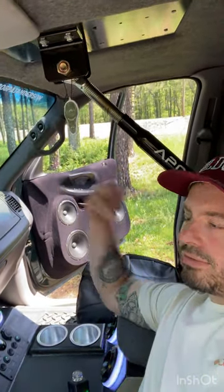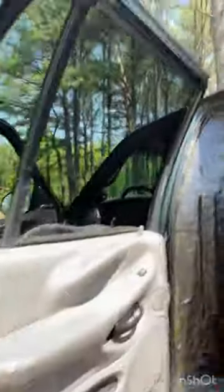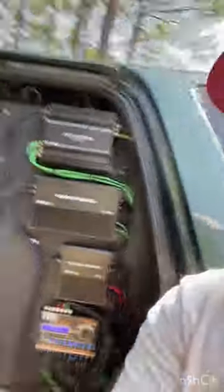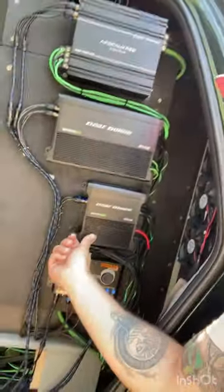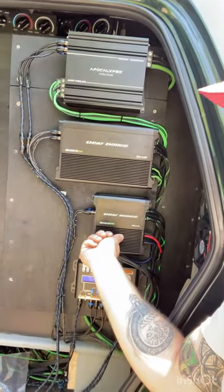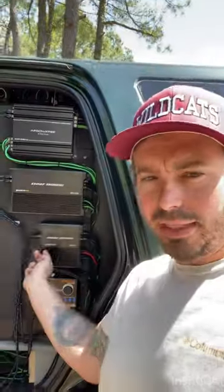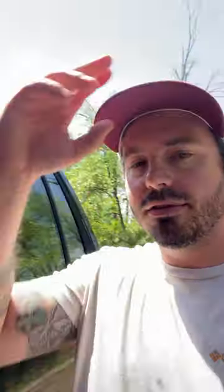Each set up to eight and then paralleled them back down to four. So all eight of the tweeters are running off the new Machete MFA 2.80 — powerful little amp running all of them. And I think that thing's still turned down because I cannot stand when it just screams, and I'm telling you, these tweeters scream.